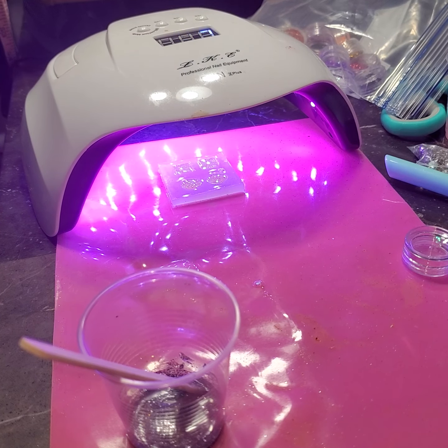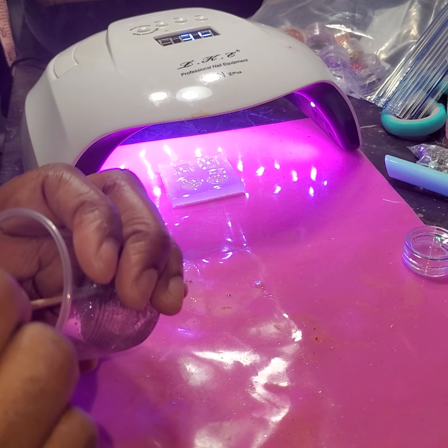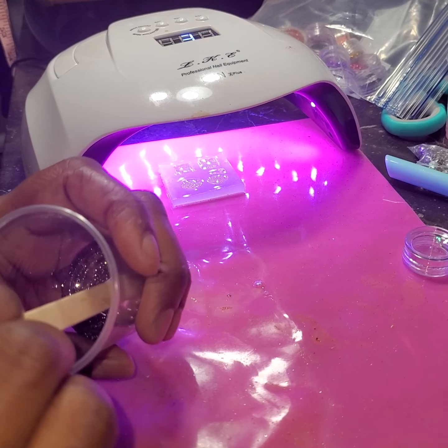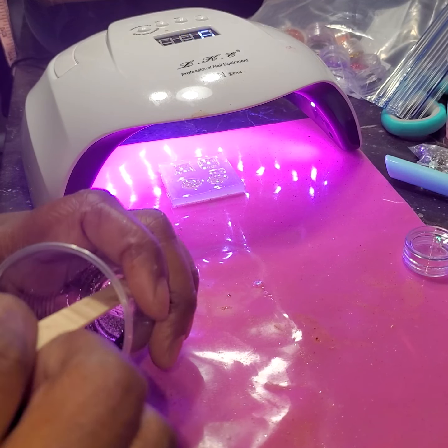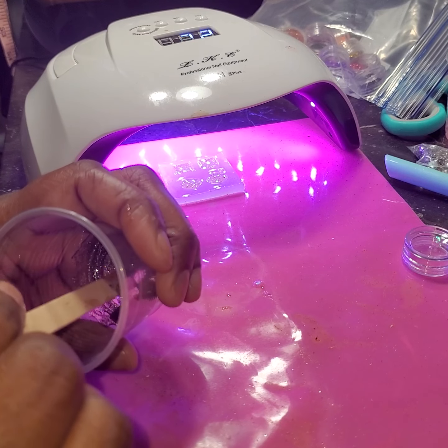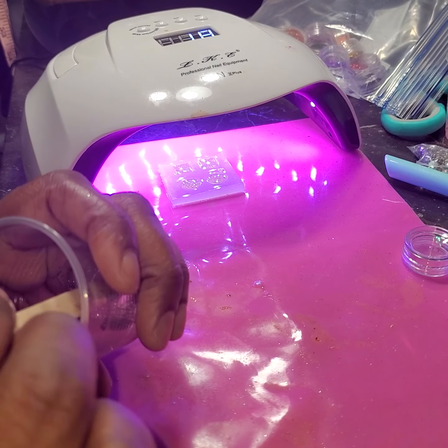I'm going to put it under this UV light and hit 60 seconds. Once the 60 seconds is over, I'll be back so we'll know if we need to hit it one more time. It's been 60 seconds — let's see what happened. It feels a little hard. To be on the safe side, I'm going to let it go 60 more seconds one more time.